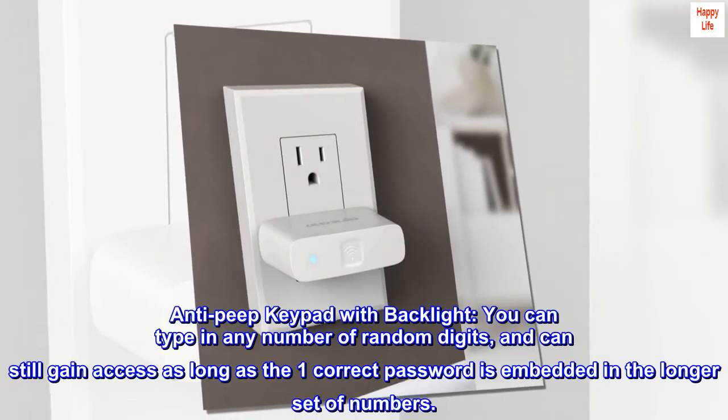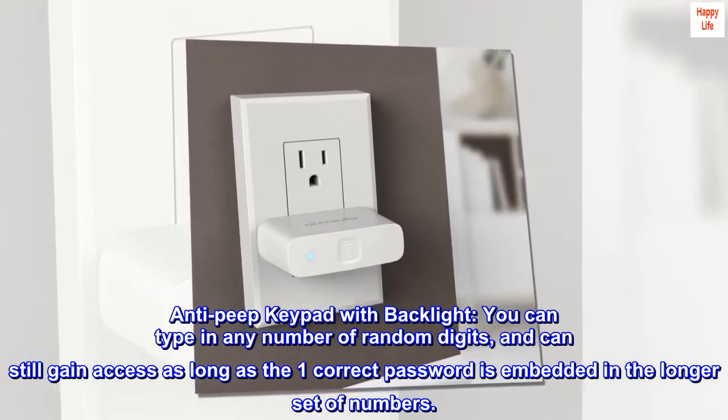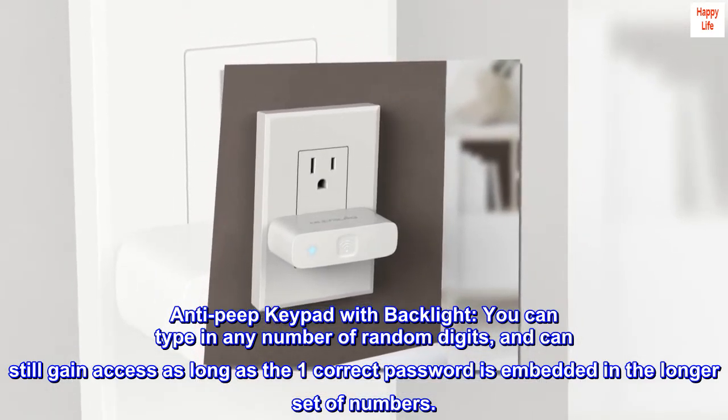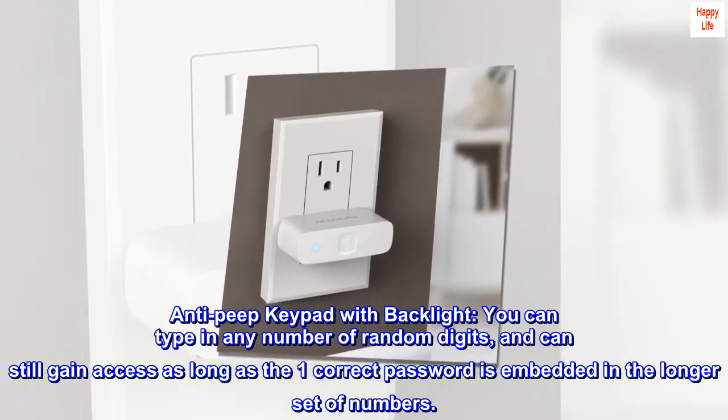Anti-peep keypad with backlight. You can type in any number of random digits and can still gain access as long as the one correct password is embedded in the longer set of numbers.